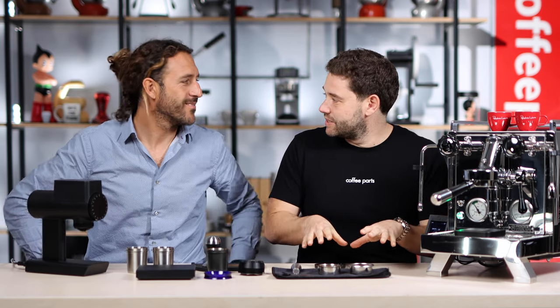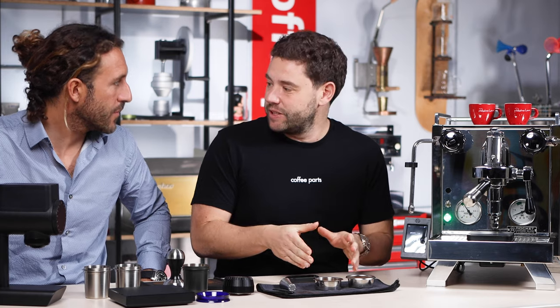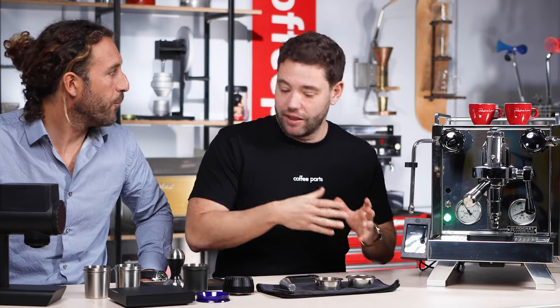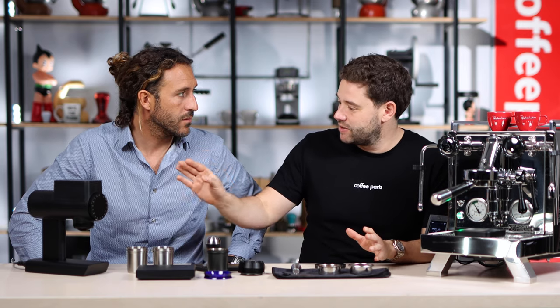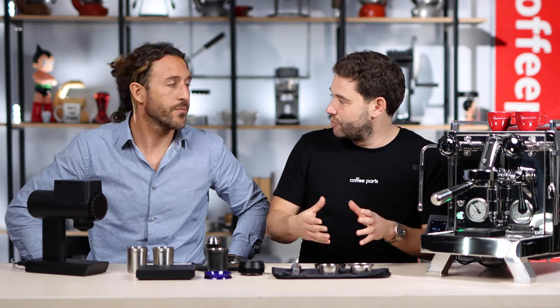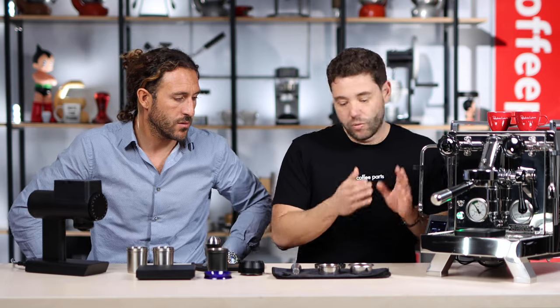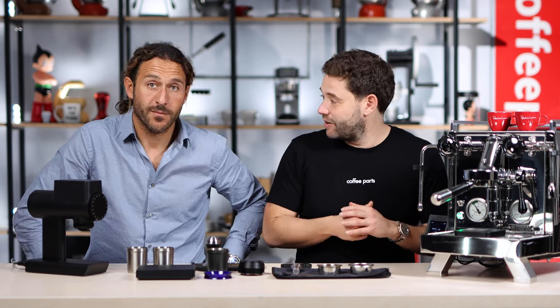Maybe try one of each. So we've got two baskets here — the original and the high extraction. Both 20 grams and we're running a two-to-one ratio: 20 grams in, 40 grams out in 30 seconds. Now with the high extraction basket, we ground slightly finer to compensate for the increasing flow. We've got our refractometer here and we'll see how it goes.